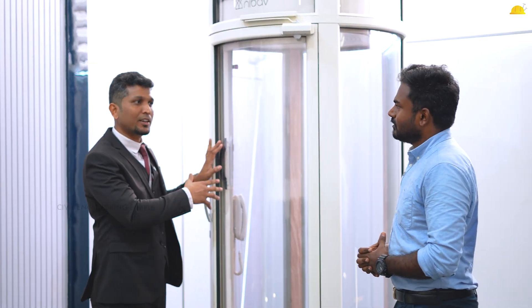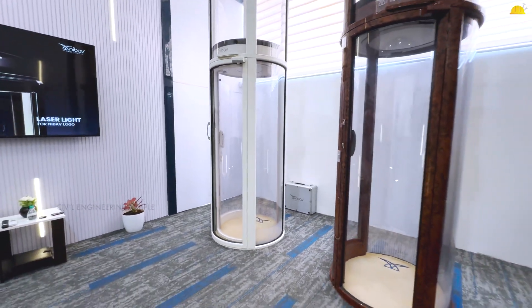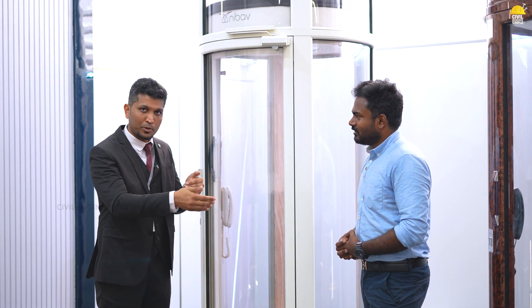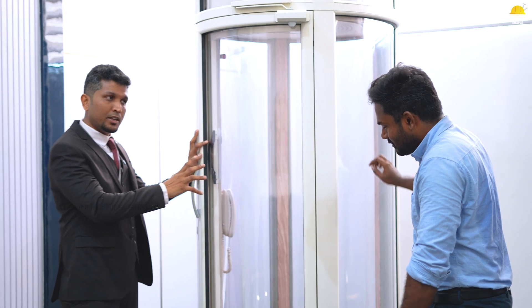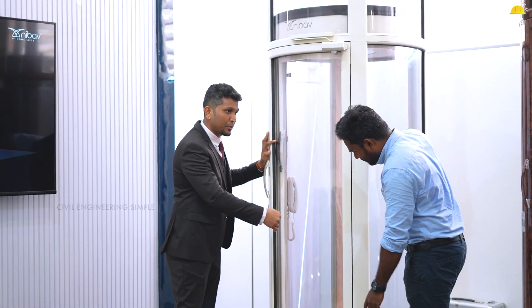If you are going to get an AC and install it, you will install it as a new lift — even in a small space. Where do we install it? If you are going to get a 2% lift, then we have to install it in a diameter.